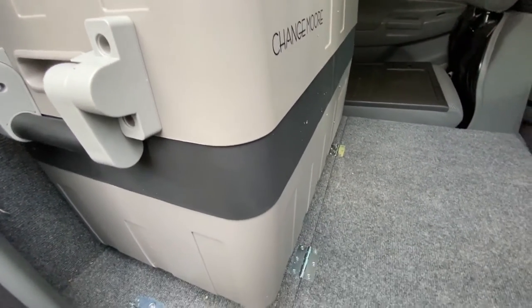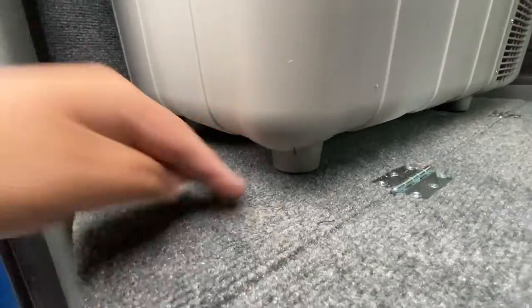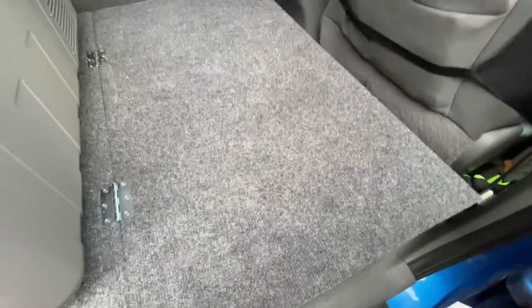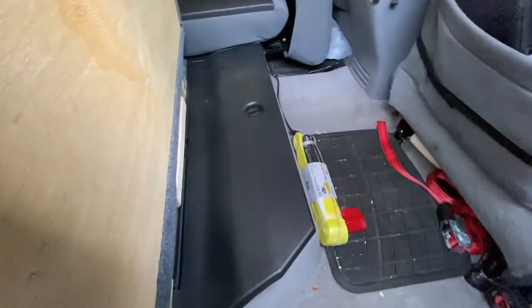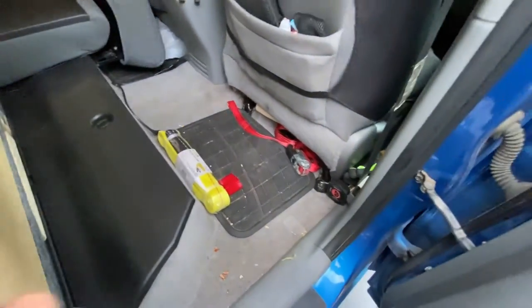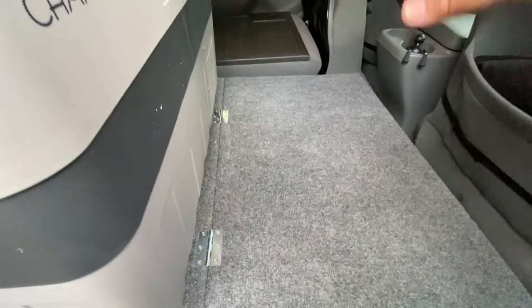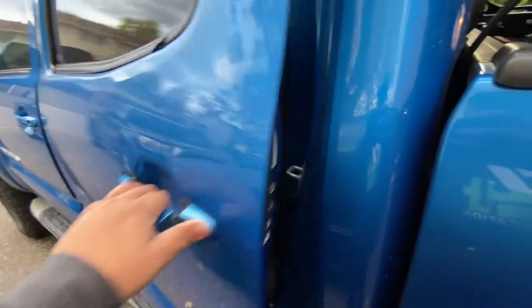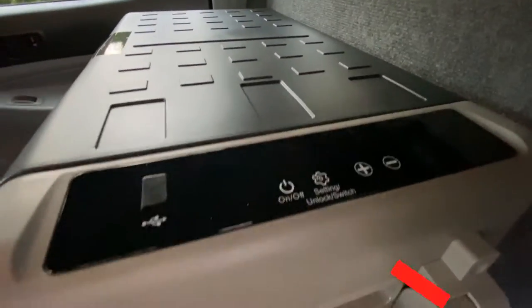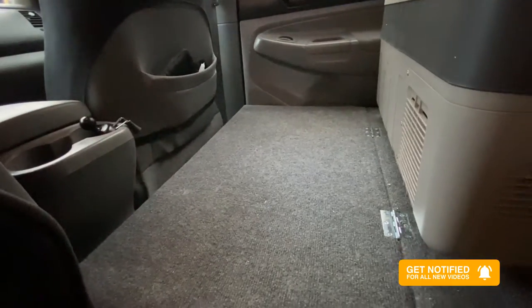This is what it looks like in my truck. It has nice feet on the bottom so I can put some thin items underneath. I can still access my storage on my Tacoma from this side, put stuff down here, and still put my tool kit and other gear up here. On the other side you can see the other view — the power button is right here, and this is the power inlet. Let's go get the Jackery and hook it up.